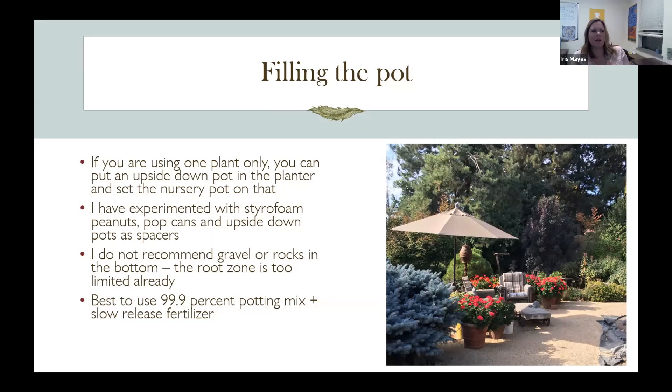Some people use styrofoam peanuts to lighten the pot and use less soil, but I don't like that because you can't then turn the pot upside down and put the soil back into your garden — it's full of dirty styrofoam peanuts. Pop cans could be okay, but if you put all lightweight materials on the bottom of the pot, it can become top heavy and tip over since many pots have a narrow bottom. I really think it's best to just use all potting soil if you can.